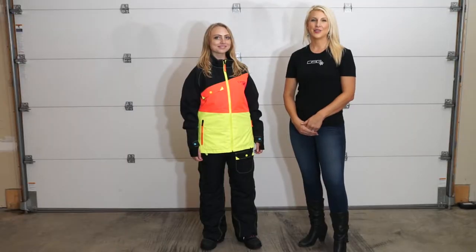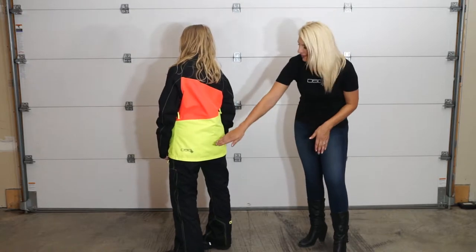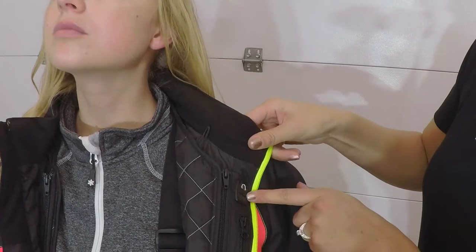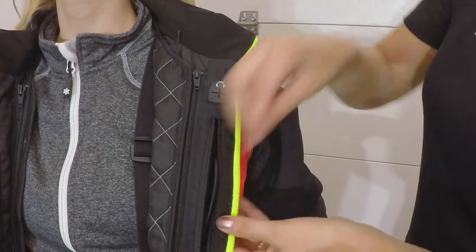There are DSG reflective logos on both the front and back of the jacket and on the lower leg of the bib. There is a headphone port and securing loop, and a large vertical pocket with a key clip.